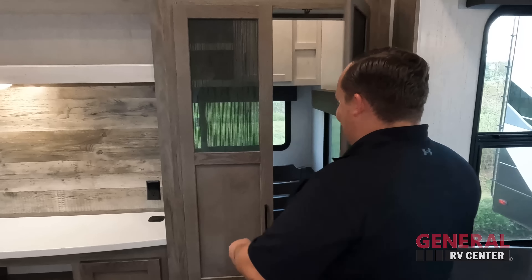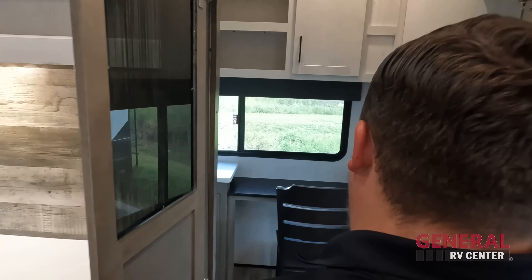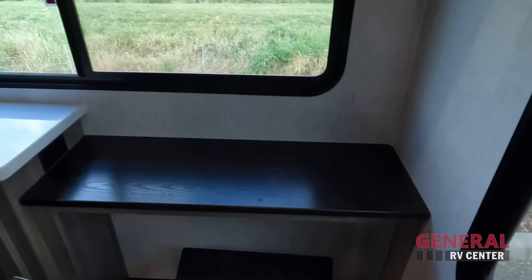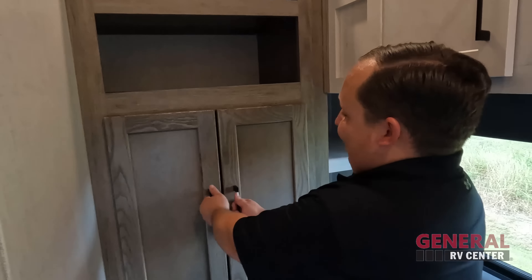We're starting with the kitchen — but actually, I'm going to start with the pantry. You know why? Because it ain't a pantry, Will. Look at this — we are starting back here, it's a little office area. This is awesome.